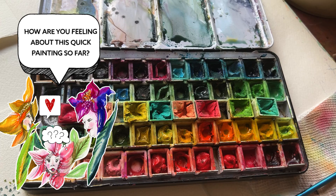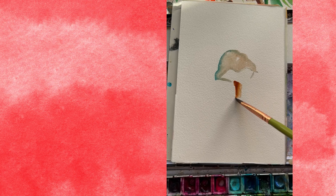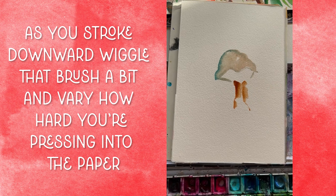Rinse your brush and load up your favorite brown. Using the cat's tongue still, make a few strokes downward — this is going to be your mushroom stem. Some strokes are thick, some are thin. Even add a little bit of blue back into the brush with the brown still on there. It's really fun — love that effect.